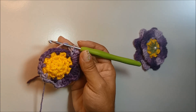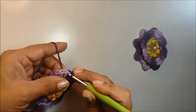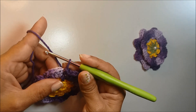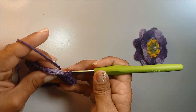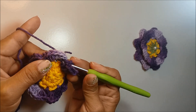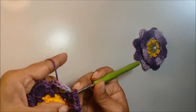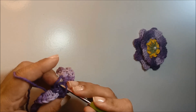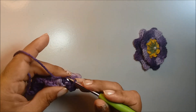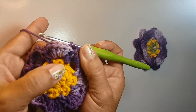Já finalizando a última pétala, eu vou prender com um ponto baixíssimo no primeiro ponto baixo que iniciei aqui a carreira. Agora, eu vou fazer uma pequena laçada aqui. Passo a minha agulha aqui por trás, nesse ponto baixo que eu tenho aqui na base da pétala. Passo a agulha por aqui, volto com ela aqui por trás, vou conduzir o meu fio fazendo uma laçada aqui. E agora, eu faço um ponto baixo. Feito o ponto baixo, o fio vai ficar atravessado aqui na base da pétala.